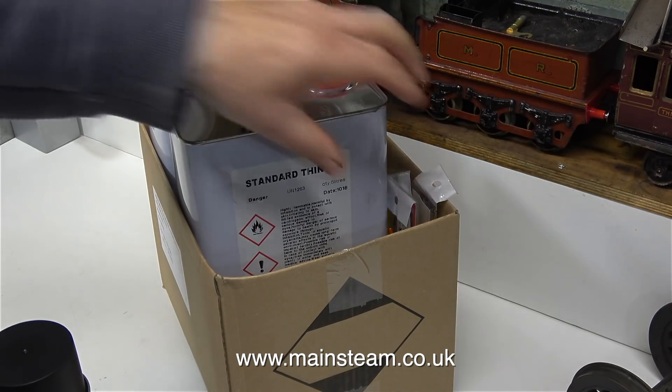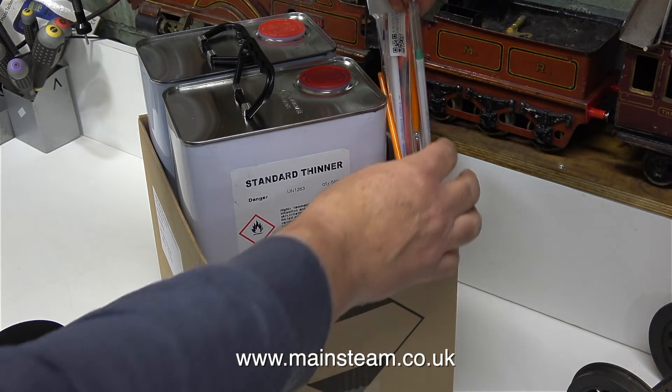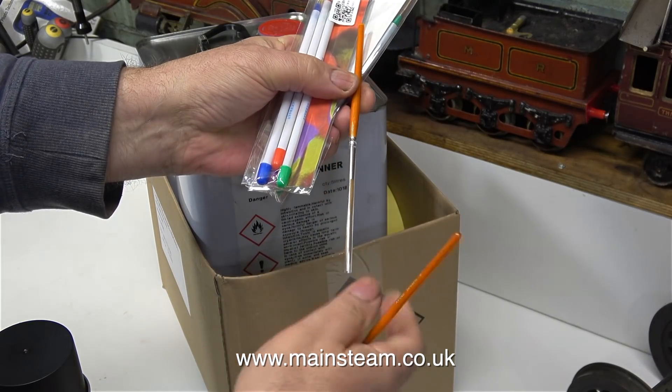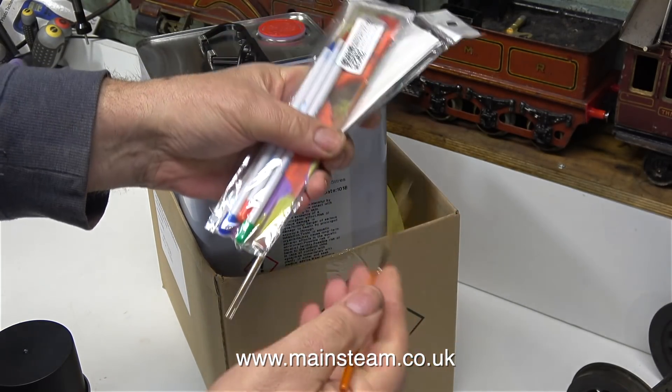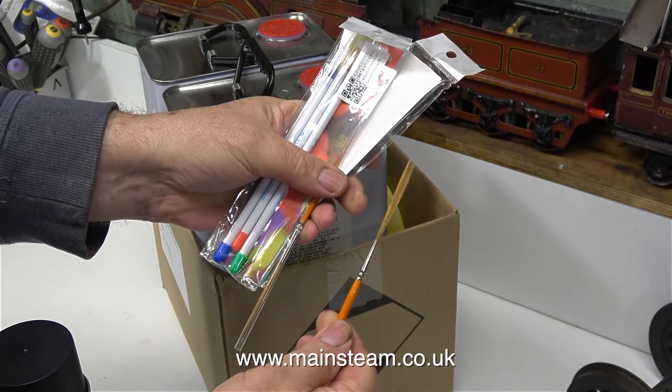The first thing out of the box is a tin of matte black paint, followed by some more paintbrushes. I bought these via eBay and they're very good. They're designed for painting your nails, but they're very good for lining. I also bought some sign-writing brushes, but I think these are a bit too big for my requirements.